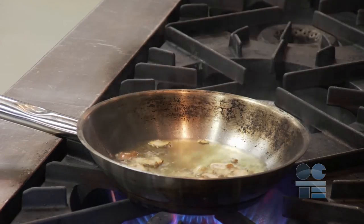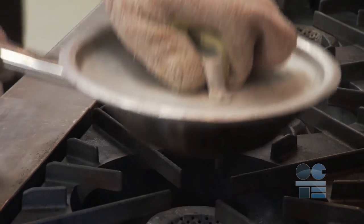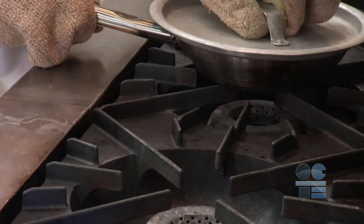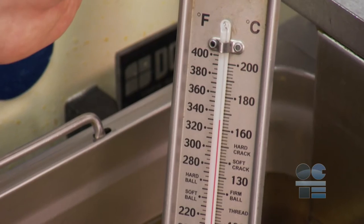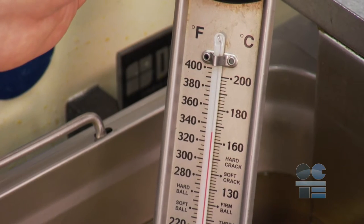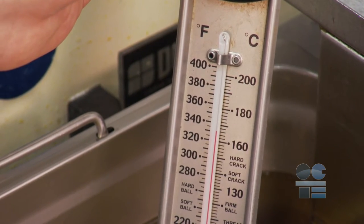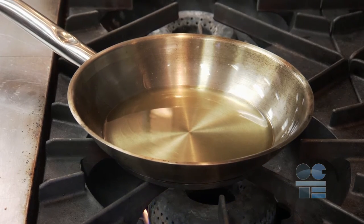You have to understand the smoke point of different oils and fats — that's when they are just passing shimmering and ready to catch fire, and can ruin the taste of the food. They can even become toxic. In general, a good rule of thumb for cooking with hot oil is using only oils with smoke points over 300 degrees Fahrenheit. Most oils will start smoking at 450 degrees.